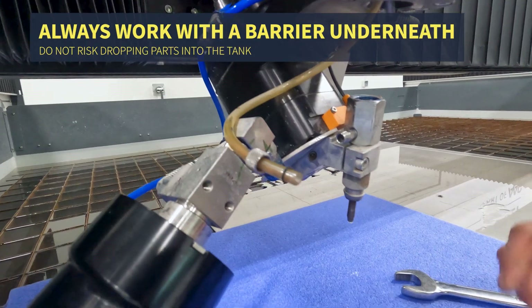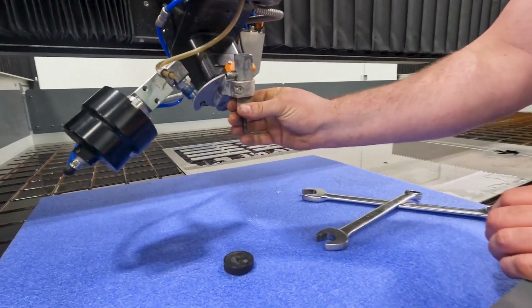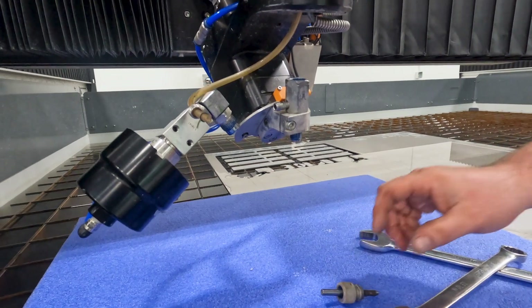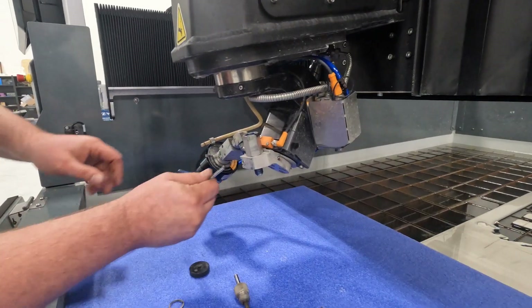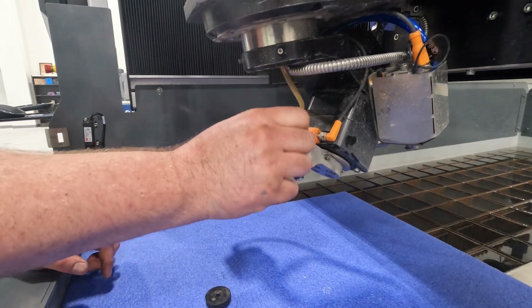I'm going to remove our splash guard. There's an O-ring down here that we'll need to remove, so it's easiest just to remove the nozzle nut first to remove the O-ring. Now to remove the cutting head, we need a 5-millimeter wrench. Take your 5-millimeter wrench and just loosen this one just a little bit.